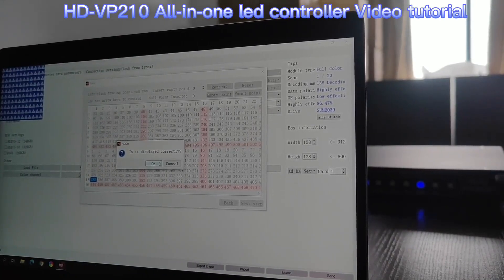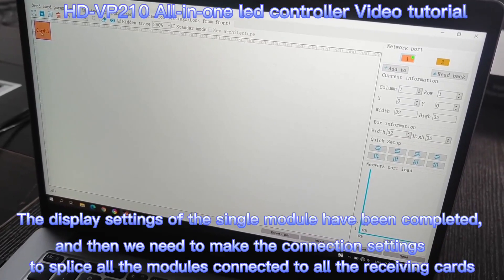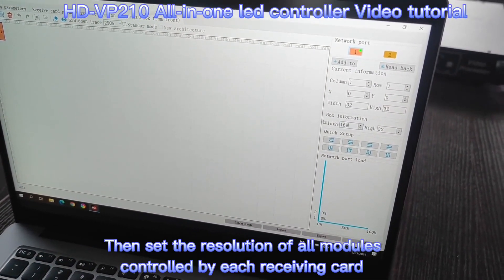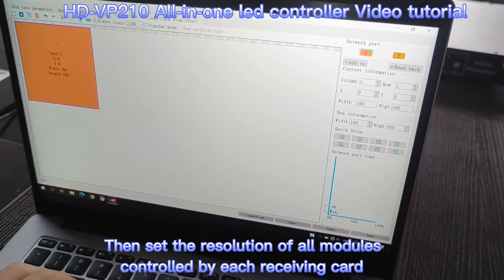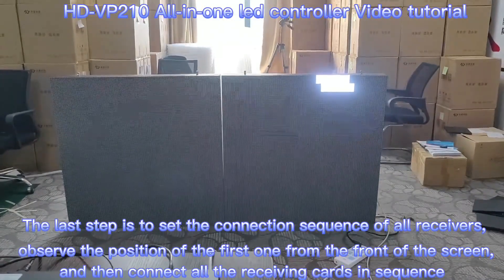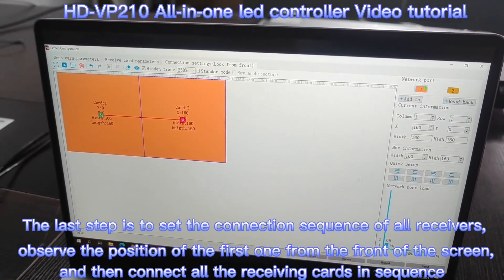Smart setting is finished. Now we need to do the display connection setting. We have two cards connected with port 1. The resolution of one cabinet is 160 pixels by 160 pixels. The first receiver is on the right when we view from the front side.